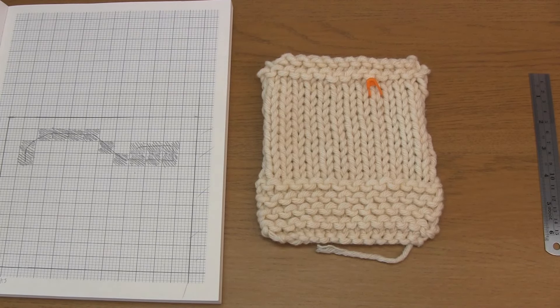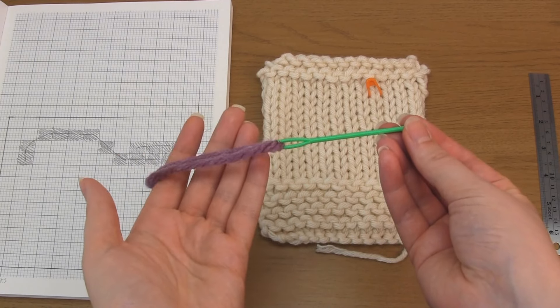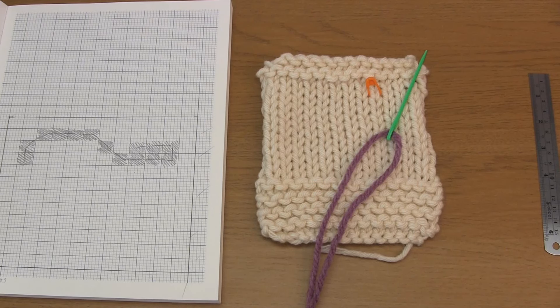Once you've chosen your yarn, cut a length that's no longer than your arm span, then feed this yarn into a yarn needle. Note that for right-handed people it's easier to move from right to left where possible, because the needle needs to point in the direction you're going in, otherwise it's easy to twist the stitches accidentally. And vice versa for left-handed people, who will find it easier to move from left to right.